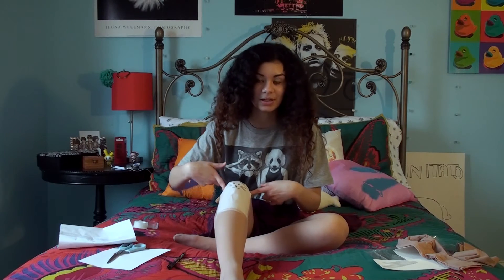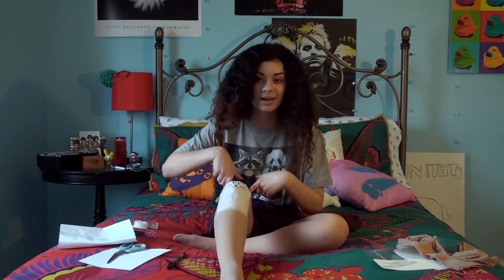I'm just gonna take the paper off, put my tights back on, and see how the design turned out.